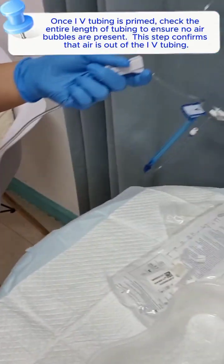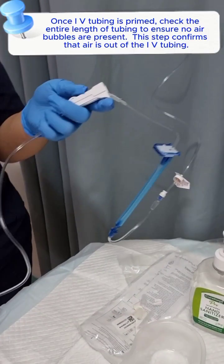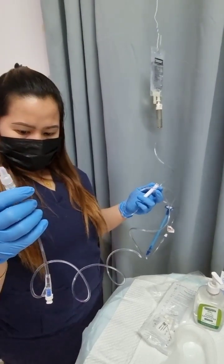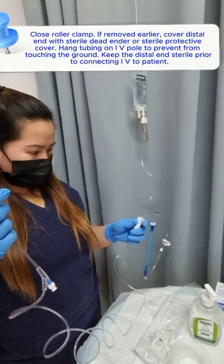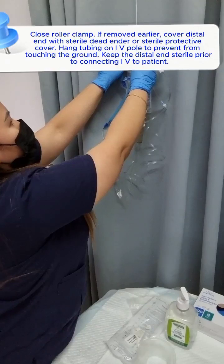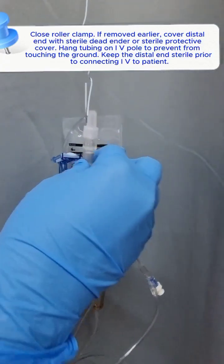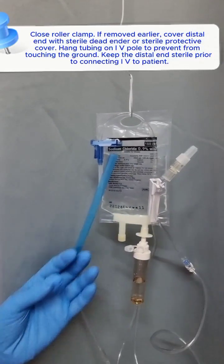Once the IV tubing is primed, check the entire length of tubing to ensure no air bubbles are present. This step confirms that air is out of the IV tubing. Close the roller clamp if it was removed earlier. Cover the distal end with a sterile dead-ender or sterile protective cover. Hang tubing on the IV pole to prevent it from touching the ground. Keep the distal end sterile prior to connecting IV to patient.